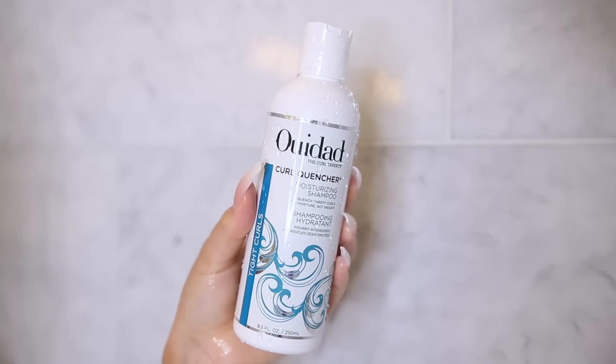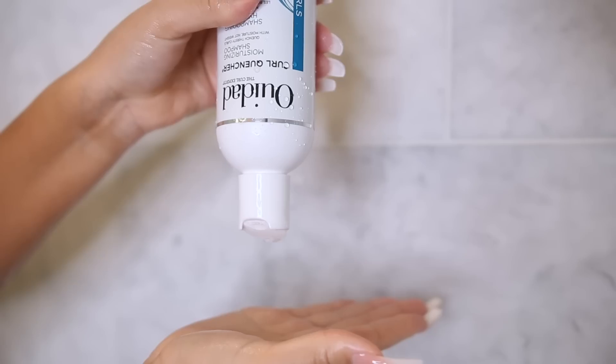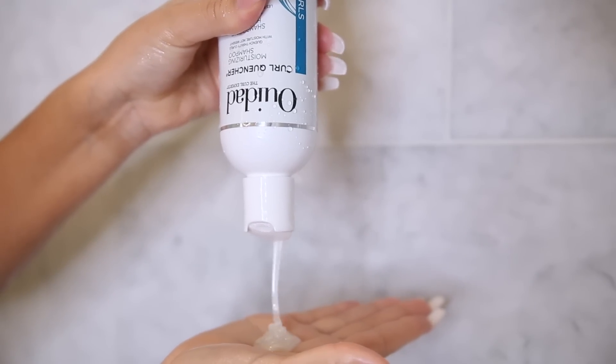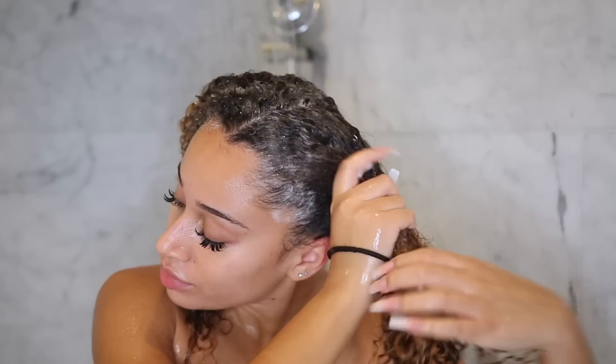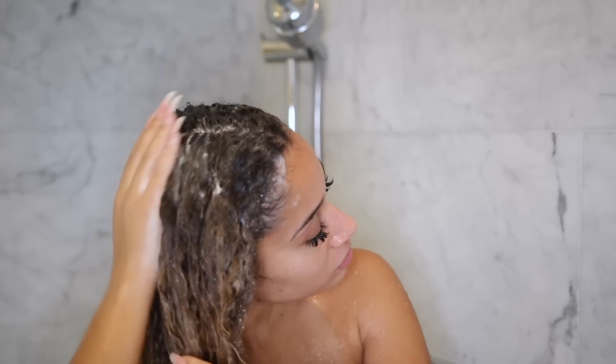For shampoo, I'm using this one from Weed Odd — it's their Curl Quencher Moisturizing Shampoo. This is the first time I was using it and it has definitely made it to one of my favorites, because it was just really good. I'm starting on the scalp, sectioning my hair in two sections so I can really get in there. I focus on the scalp and just drag everything downwards to clean the entirety of my hair.